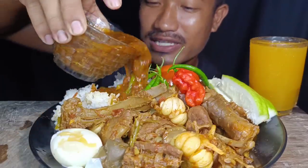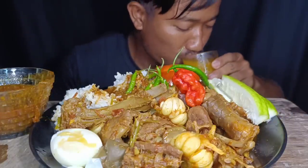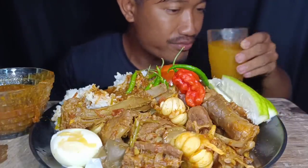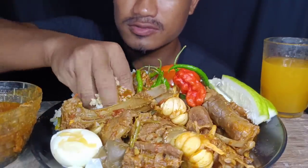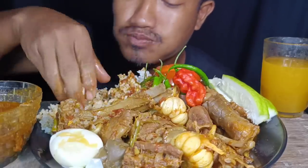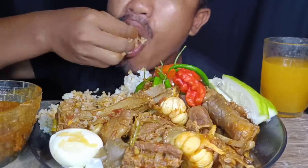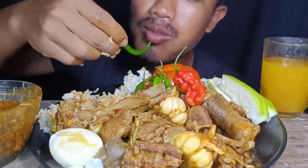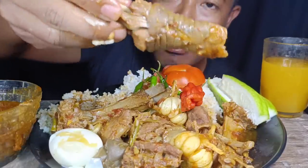Let's eat, let's start eating! First, extra gravy first. First bite.